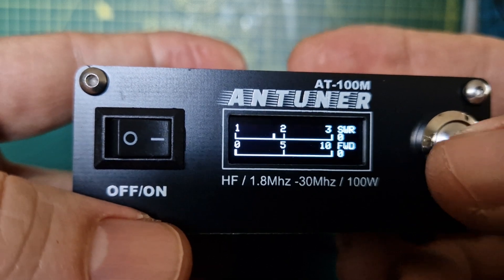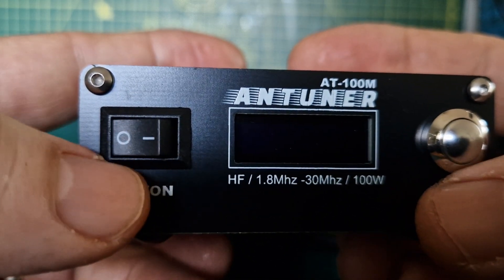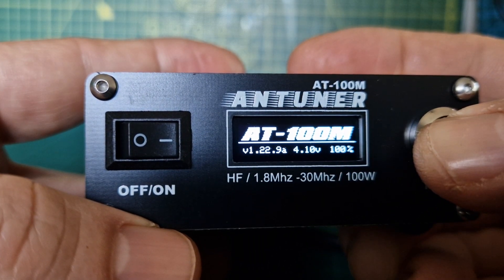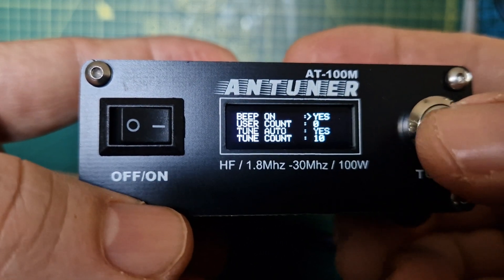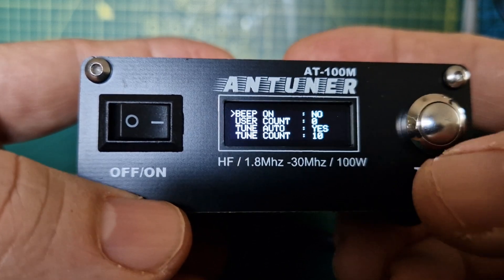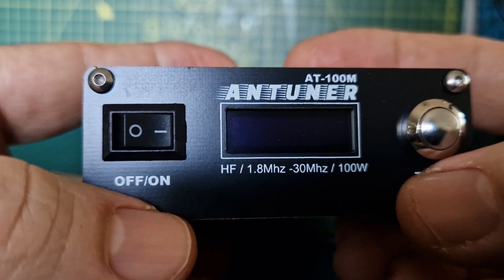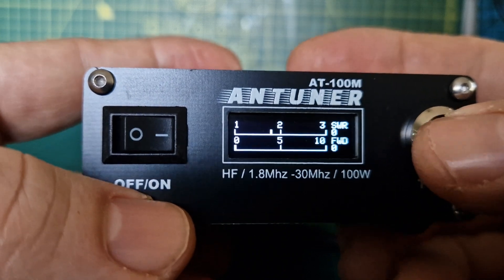In theory it's not going to beep anymore, although I am hearing a beep there. Let's turn it off and hold it down. The beep is still on — let's hold it again, change it to 'no', and then hold it again and that saves it. Let's turn it off, back on — and no beep. There you go.